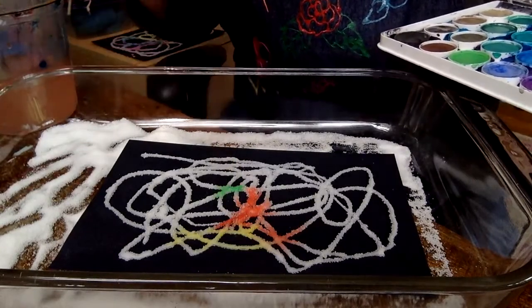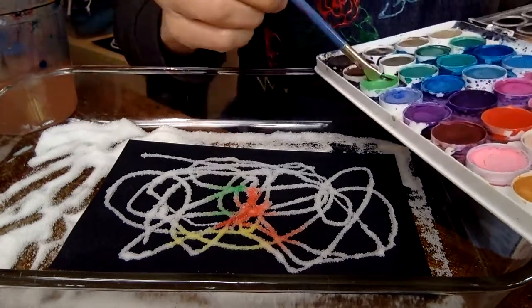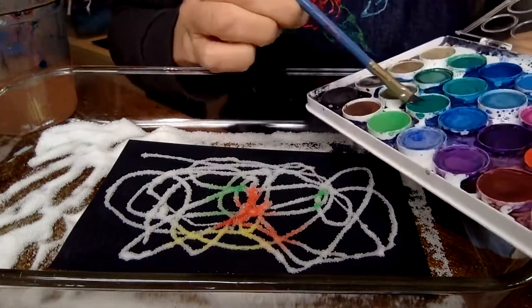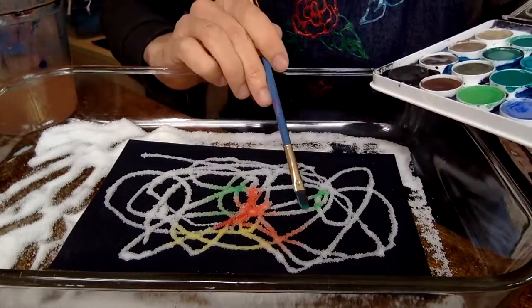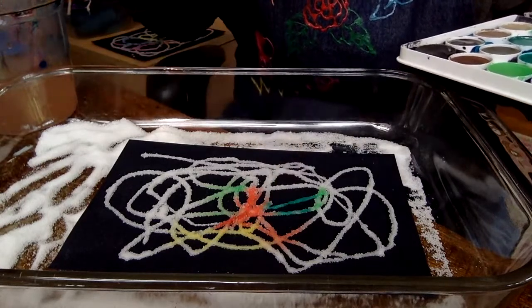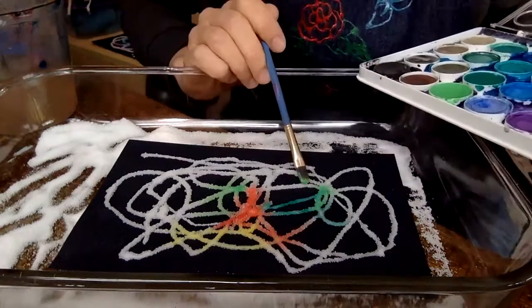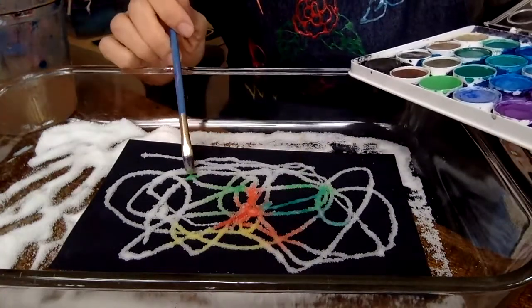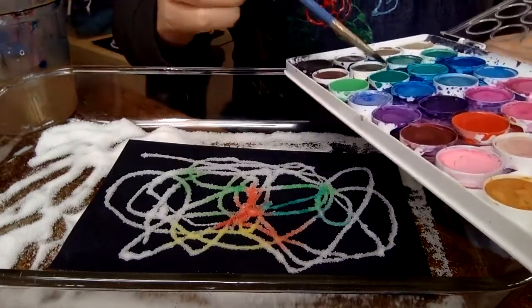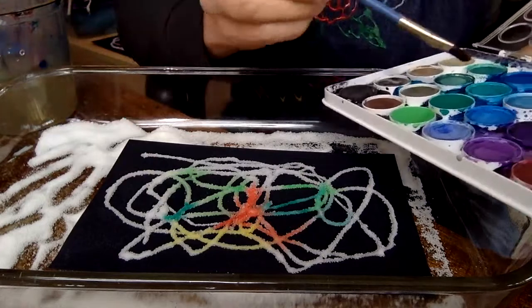Like I said, you could do this with food coloring. I would put a little bit of water in an ice cube tray and then put a drop of food coloring in each ice cube spot, and then you can dip that way as well.